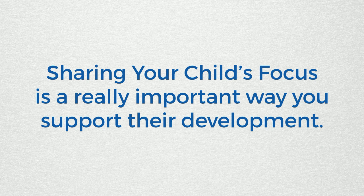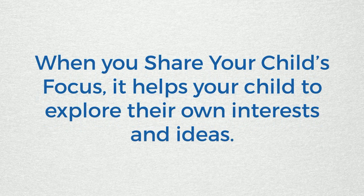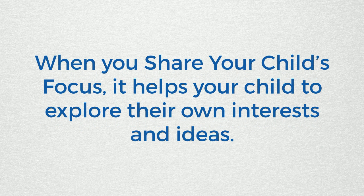Sharing your child's focus is a really important way you support their development. When you share your child's focus, it helps your child to explore their own interests and ideas.